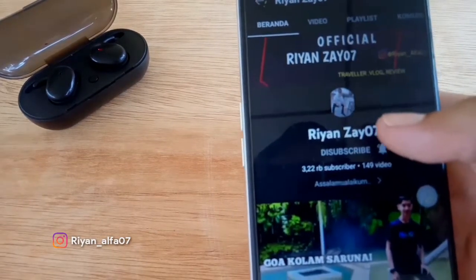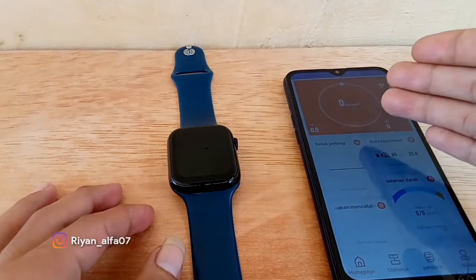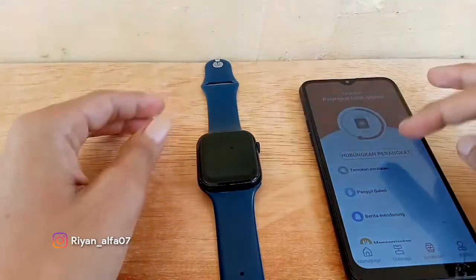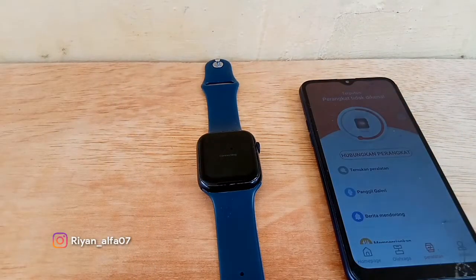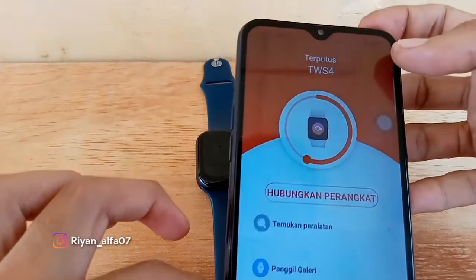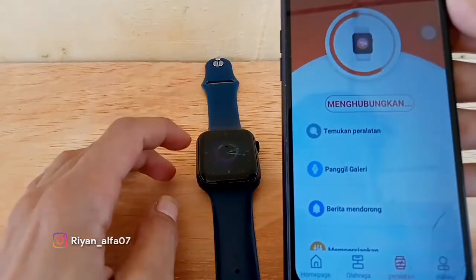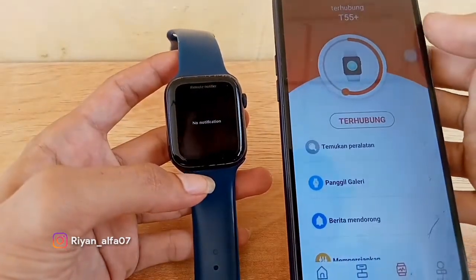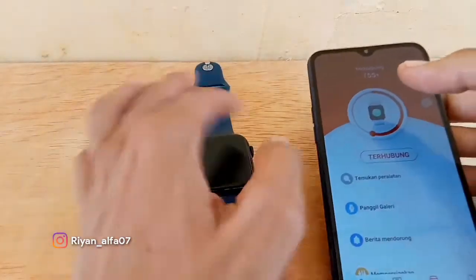Jangan lupa klik loncengnya biar kalian update video gua yang terbaru. Oke, langsung kita hubungkan — koneksikan — dan dia terhubung guys. Ini dia smartwatch T55 Plus yang berhasil terhubung. Untuk notifnya nanti bisa masuk ke sini guys.